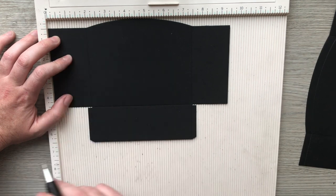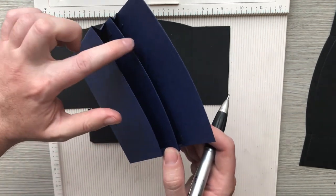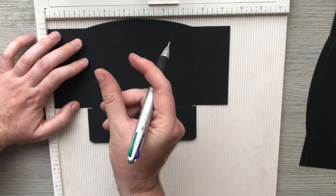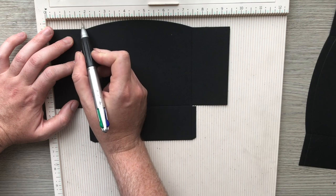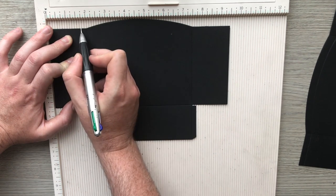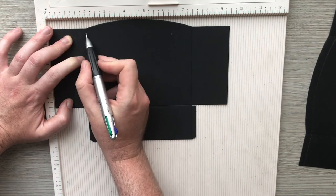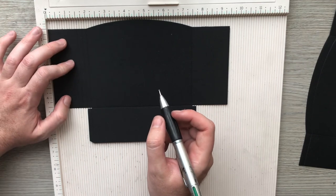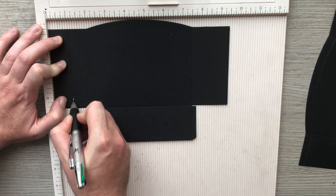We're going to work back from there, starting with our shallow pocket — the thin one. That was half an inch wide in the end, so we're going to go back a quarter of an inch — that's one and three quarters — and then back another quarter, so we're at one and a half. That is our squeezy edge. But I need a piece to glue it onto my loaded pocket, so I'm just going to go back another half inch — so that's at one inch, one and a half, and one and three quarters.